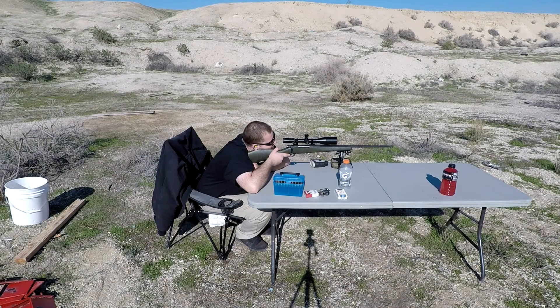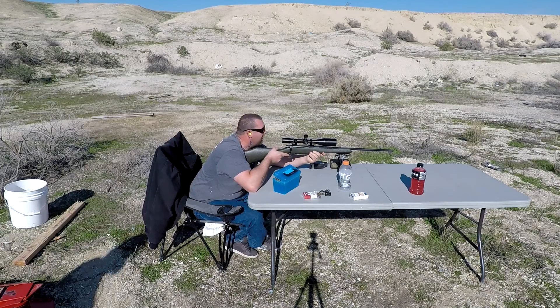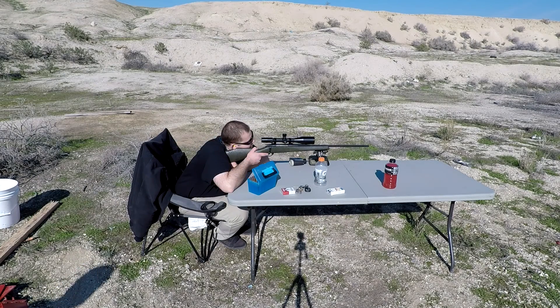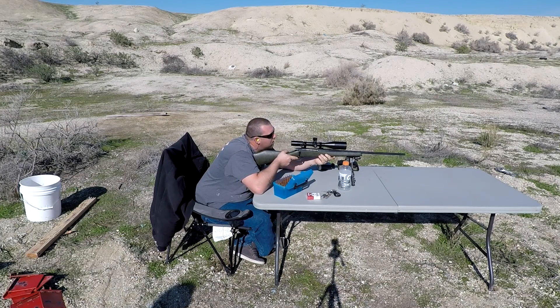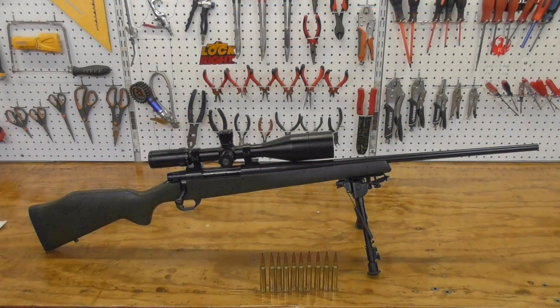Let's talk recoil. This is an uncompensated 300 Win Mag, so you can expect a nice kick in the shoulder when fired. I tend to have a high tolerance for recoil, so I generally don't have an issue until I get to around 25 rounds fired at the range. The recoil pad does a pretty good job absorbing some of the recoil, but recoil is subjective. I've taken people to the range that didn't want to fire the rifle anymore after one to three rounds with my 208-grain reloads, which tend to kick a lot more than, say, a 180-grain bullet, while I've taken other people out who fired 20 to 30 rounds before their shoulders said no more.